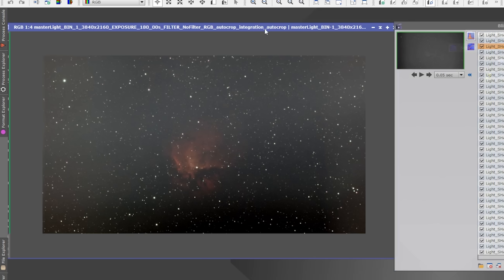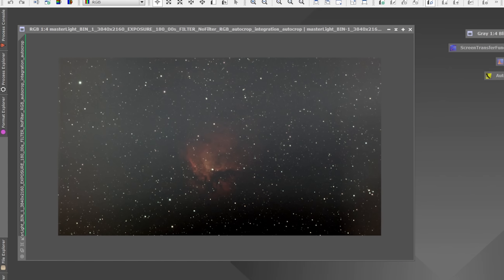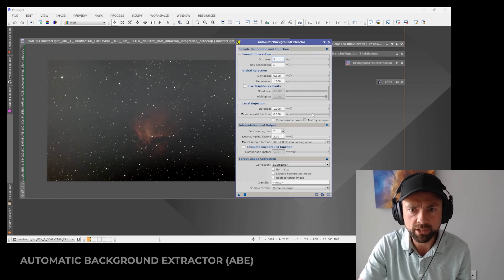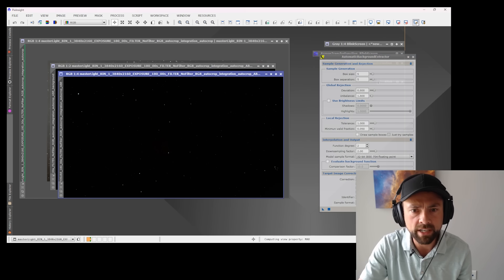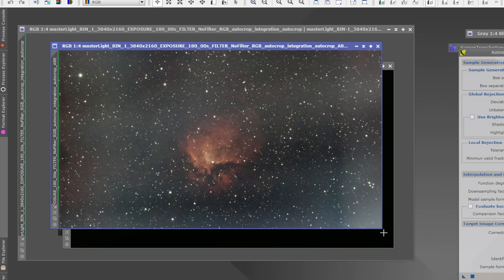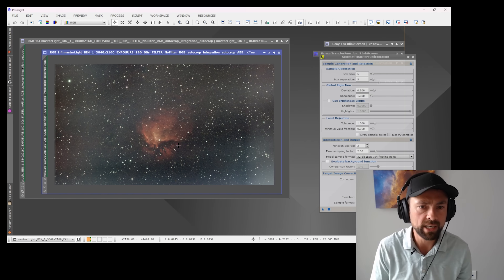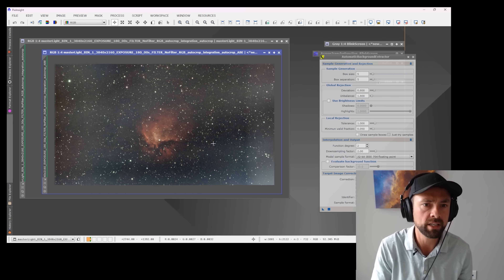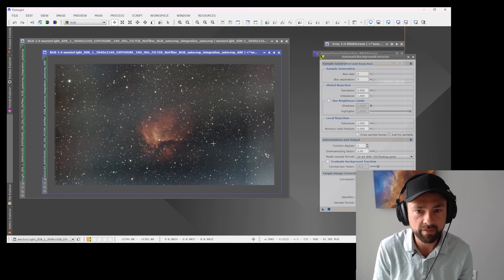Looking at my stacked final with an auto stretch on it, we can quickly get rid of the darkness at the bottom using the Automatic Background Extractor. This should clean that up, but I know it's going to reveal some other issues too — possibly bad calibration frames or some light leak. This is pretty typical for a lot of the images I take to look unsightly at this stage until I clean them up a little bit. These are early test results on this camera and I wanted to show you the behind-the-scenes image data. Everything looks good so far — we'll see what kind of image I can produce out of this when I process it further.